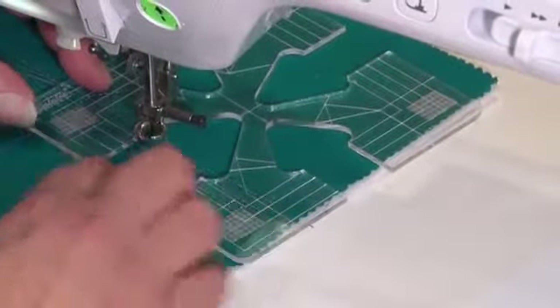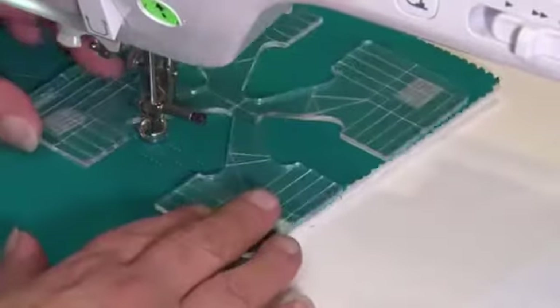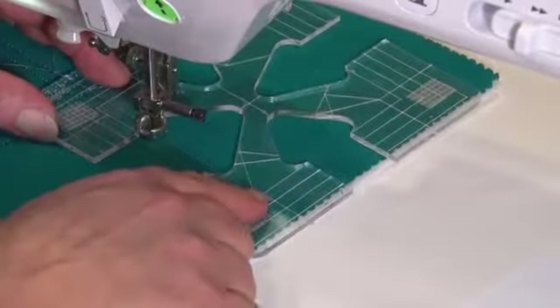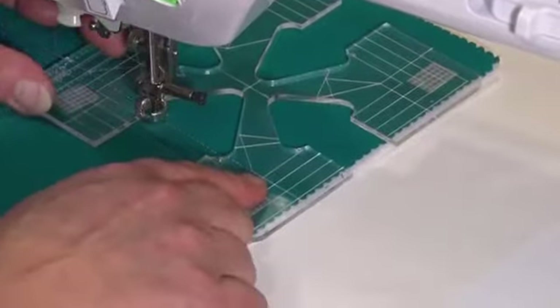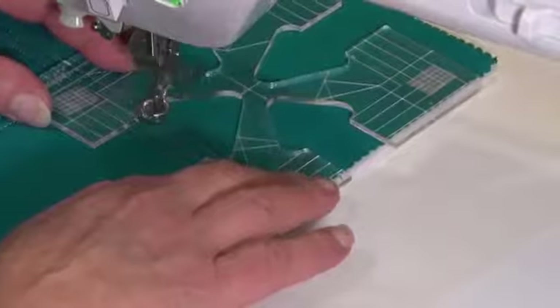We also have a line marked on the template here and on the other side to match — this is the line that we can line up on our zigzag. We make sure that this line is in line with our stitch line and the line is lining up on the top. We'll keep sewing across.